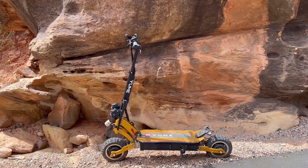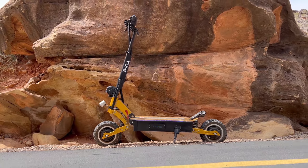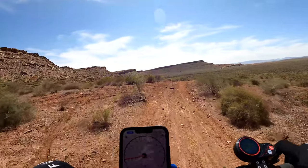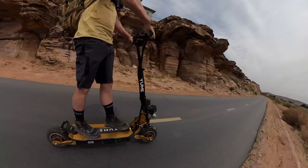The X11 has an IP54 waterproof rating, a six-month warranty, and free shipping in the U.S. There you have it — the review. I'm pretty impressed with it. If you want a comfortable off-road scooter that can go the distance, this is a good option. And for paved riding, it just goes and goes and goes.